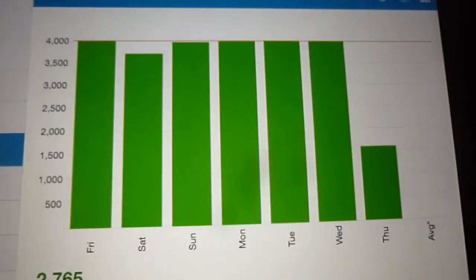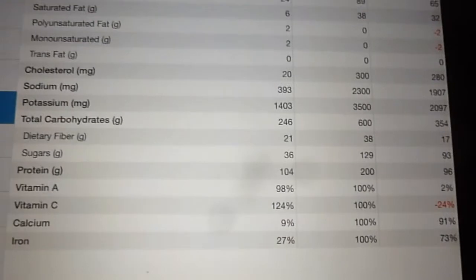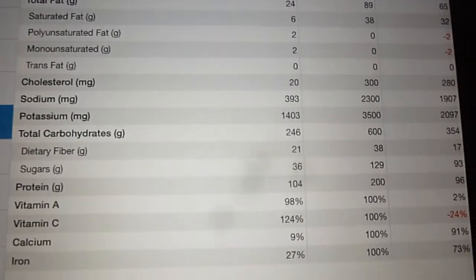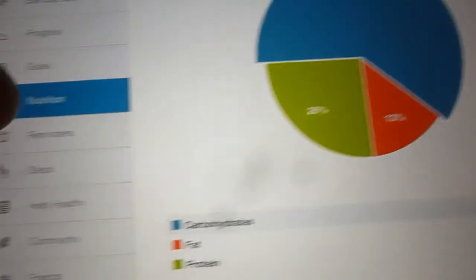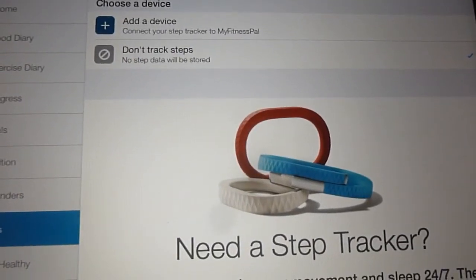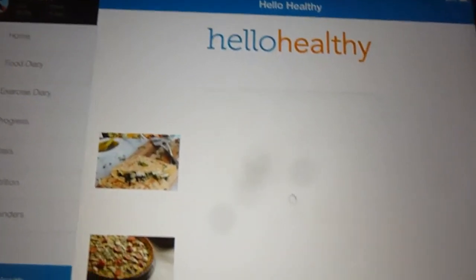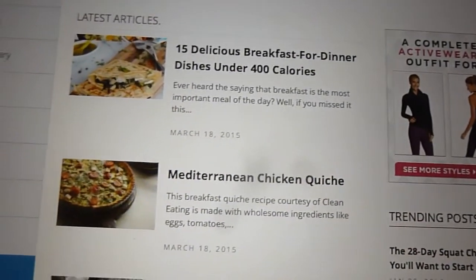It also shows you weekly how many calories you've been eating and whether you've been hitting your goals. Here is the amount of calories eaten broken down into macronutrients and micronutrients — you can see all the vitamins, saturated fat, polysaccharides, and things like that. You can also add devices and connect them to MyFitnessPal, and you can browse recipes that'll help you towards your fitness goals, like under 400 calories.